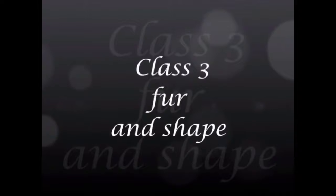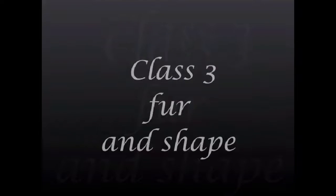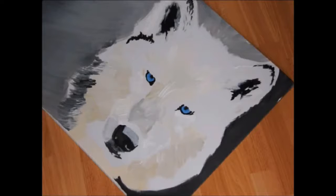Jon Morris here, welcome to the School of Art, Class 3. In this class we are going to be looking at how to put together the fur and how to put the shape together.